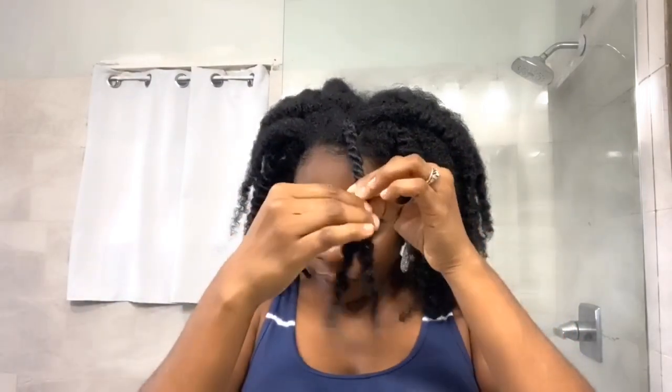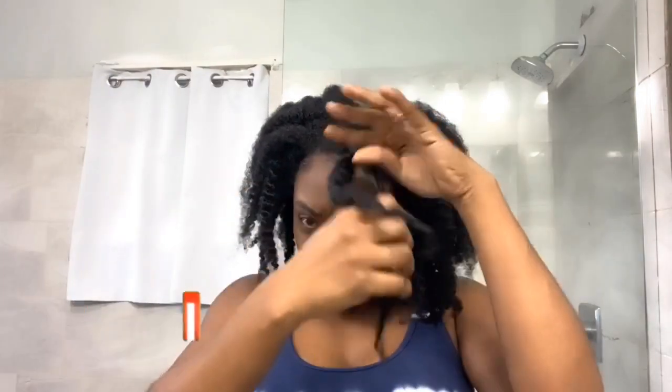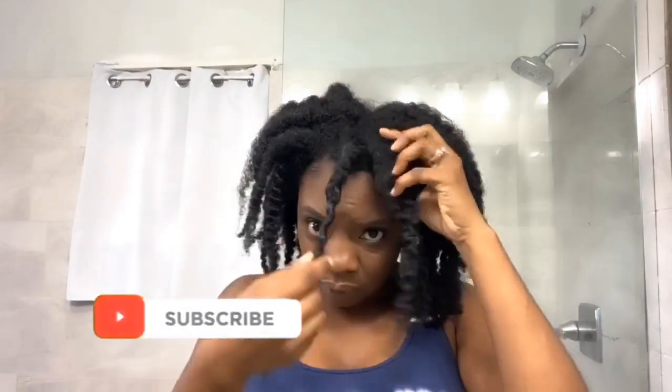I go ahead and continue all these twists throughout my hair. In the morning when I take them down, it usually looks like two twists, but this was actually three. So in the morning I just go ahead and separate it into three.